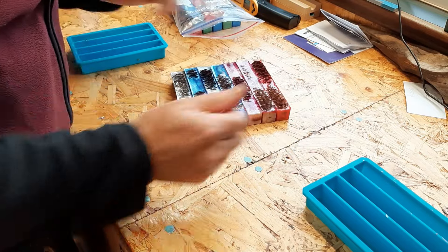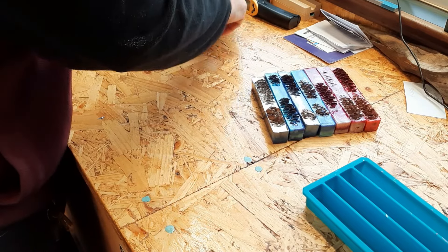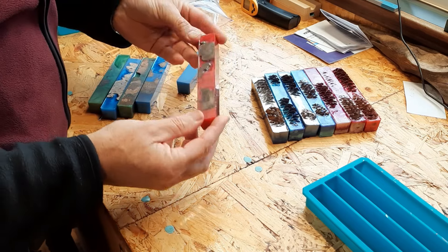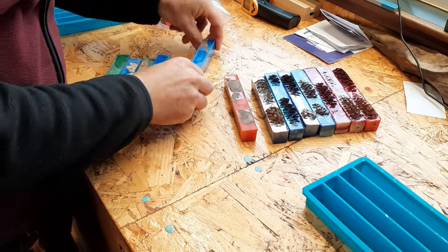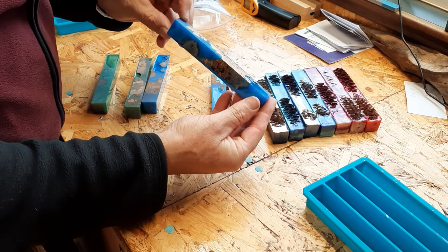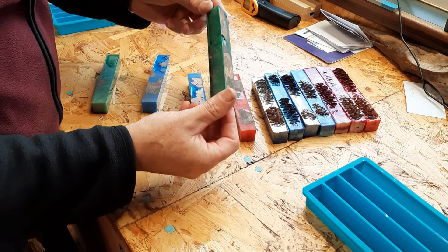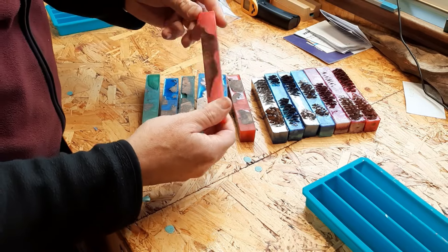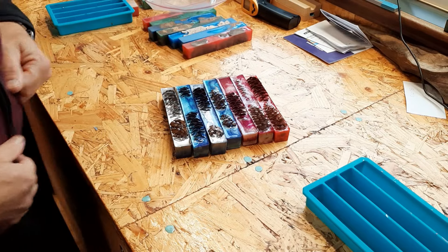I'll just quickly show you I've also done some resin and burr castings. I think this was Ellen burr — they turned out quite nice as well. There's one in blue with Ellen burr, one with some chestnut burr bits in it, and one in green which I think has a little bit of Ellen burr in it as well. Really looking forward to getting some of these turned. I'll take them over and get them cleaned up on the belt sander.